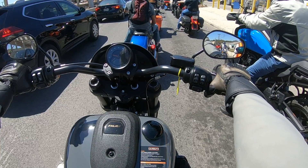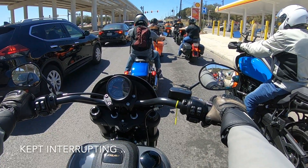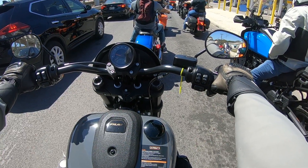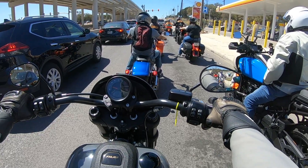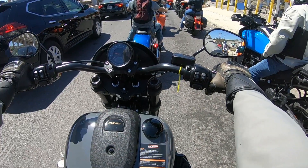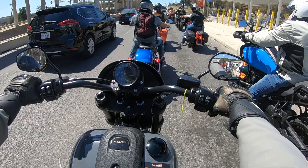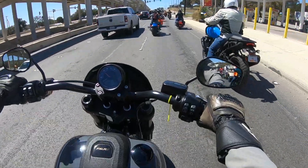So the 2022 Lowrider S comes with a blacked out Milwaukee 117 engine, has an aggressive riding position which I touched on. It also has an inverted front fork — the whole point of that is to add to the performance of the bike — and definitely right off the bat you feel these differences, all for the better. Inverted front fork and reduced rake. This bike has an overall blacked out styling and comes with a little speed screen, which really just adds to the sporty look of the motorcycle and makes it stand out.